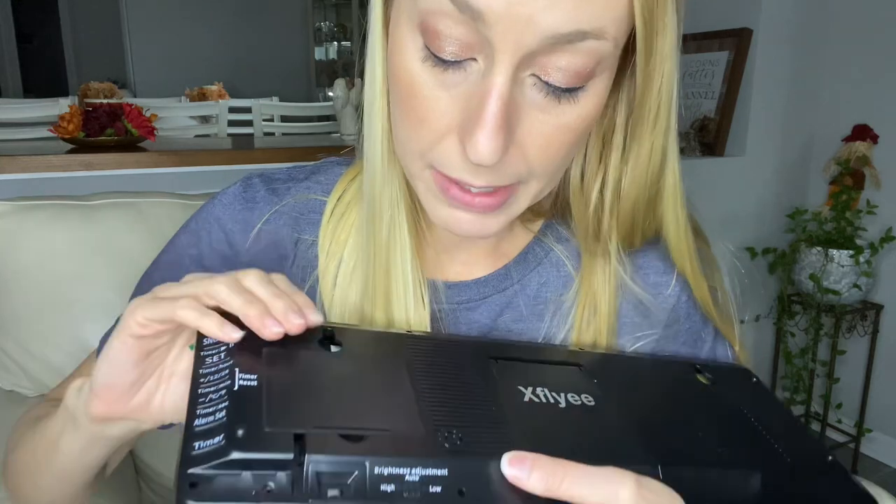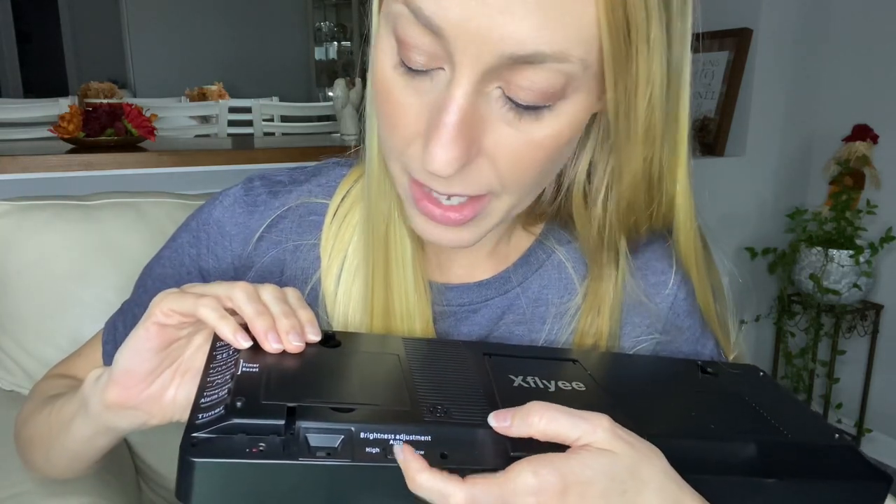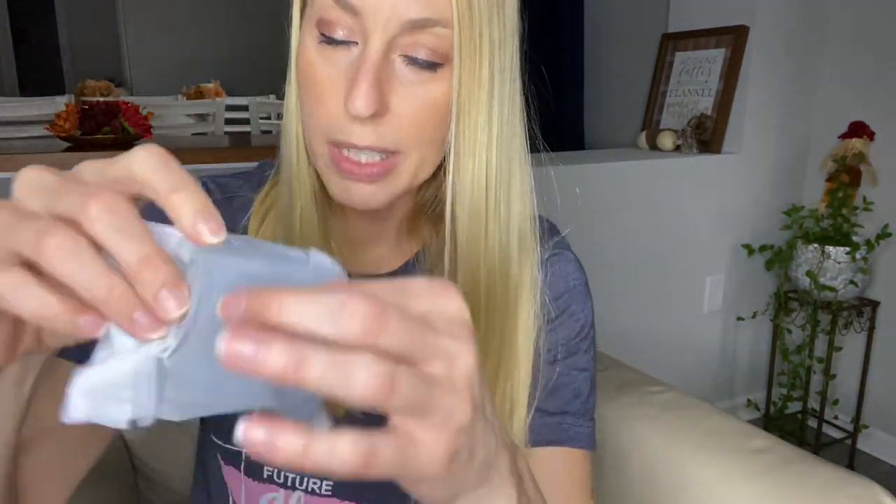Alarm, all that different stuff, as well as brightness — auto, high, or low. You also get a remote control that comes with it, and here is the little plug-in to keep it going.